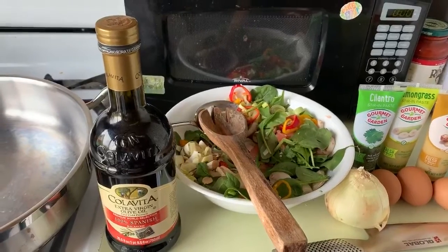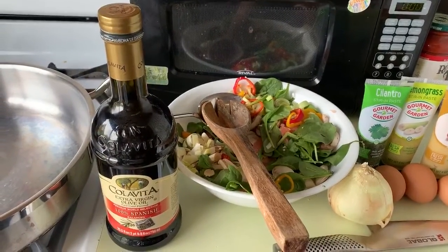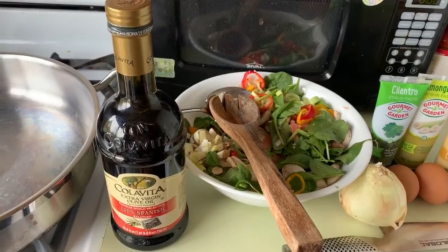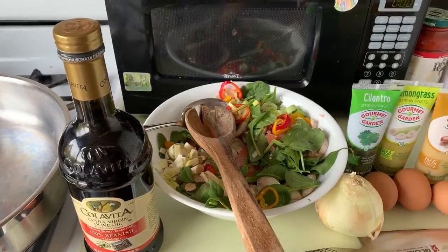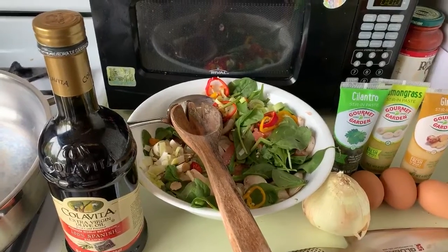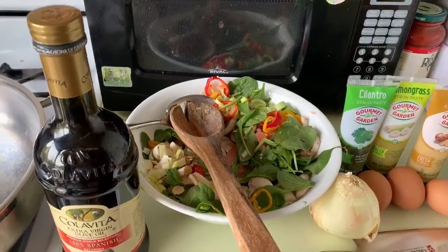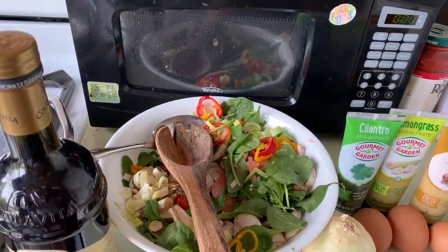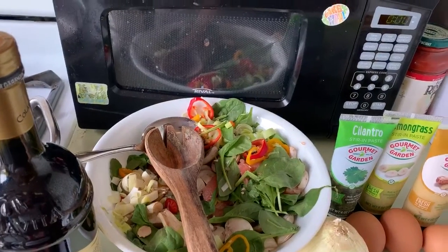Today I'm going to show you how to make something out of some leftovers that are good to have for breakfast. I have some Calavita olive oil as my first ingredient. I made a salad yesterday. In that salad are leeks, spinach, peppers, mushrooms, and that's about it. Is anything else in there? No.